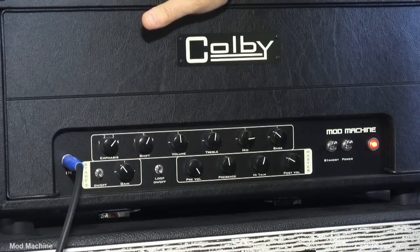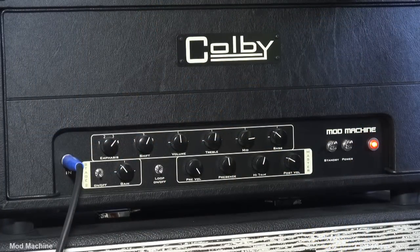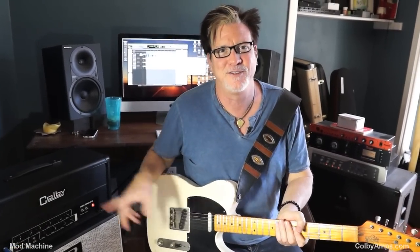I gotta tell ya, there's a lot of knobs and switches on this thing, but it took me about five minutes last night to get it where I live, which is what you just heard. So it's kind of like the basis for all Texas rock and AC/DC is this sort of tone, and that's with a freaking Telecaster.